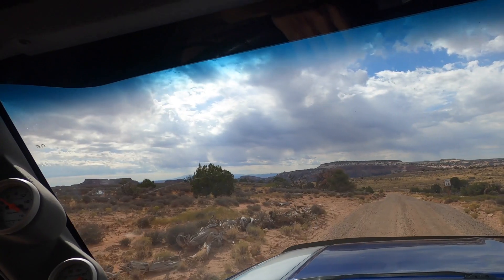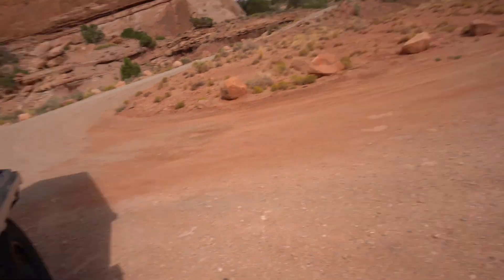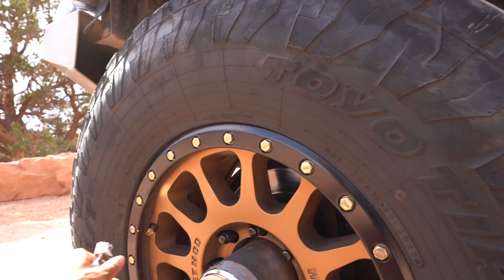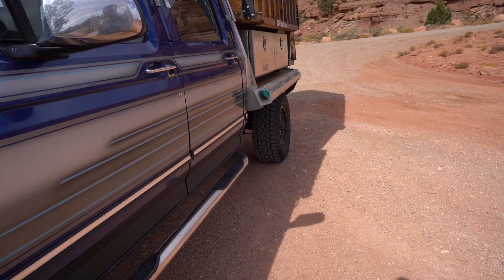We're going to get down these crazy switchbacks to the base of the canyon and then hit White Rim Road. We're going to air down really quick because it's going to be a really rough ride. These tires are at 65 psi because of this heavy camper, so we're going to lower it down to about 40 in the front and 45 in the rear.